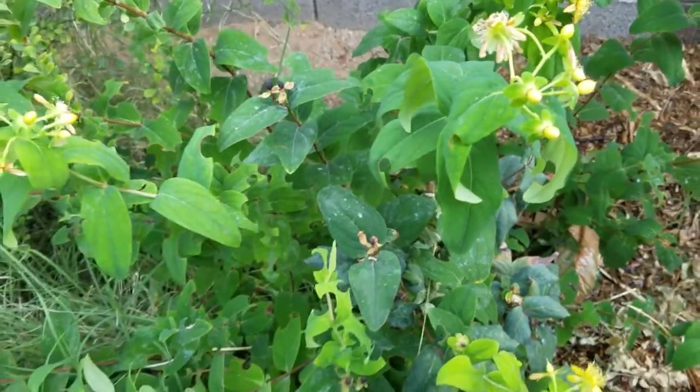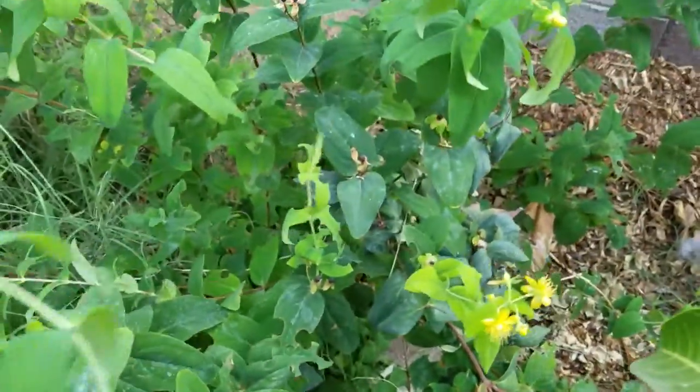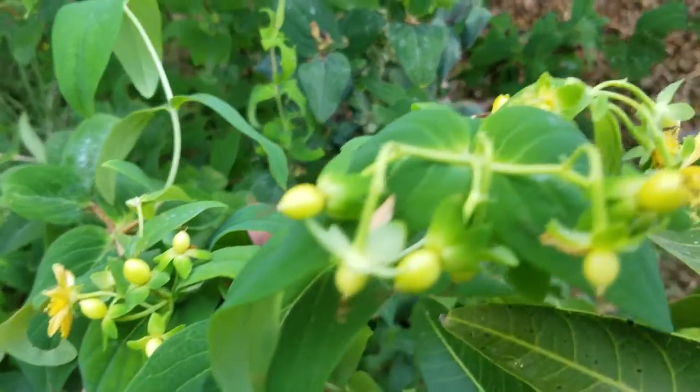I just wanted to talk about this plant real quick — this is a St. John's Wort. All right guys, thank you for watching.